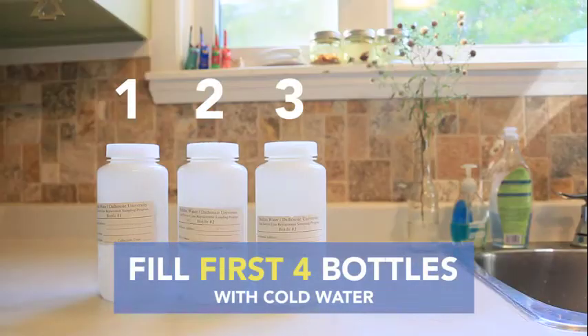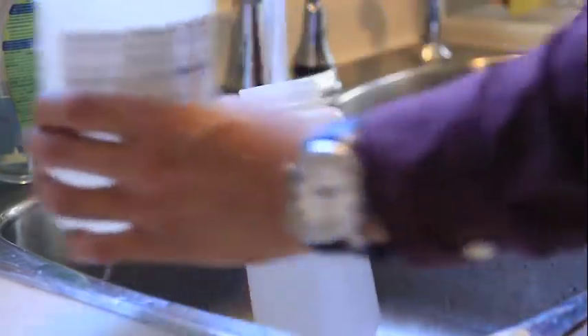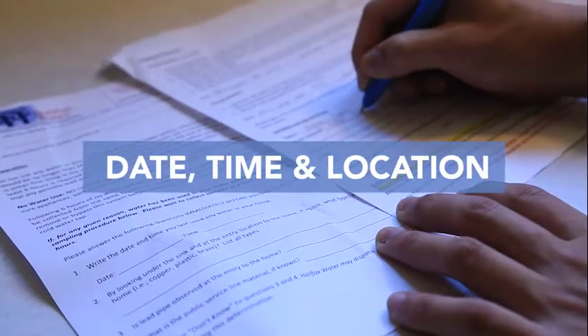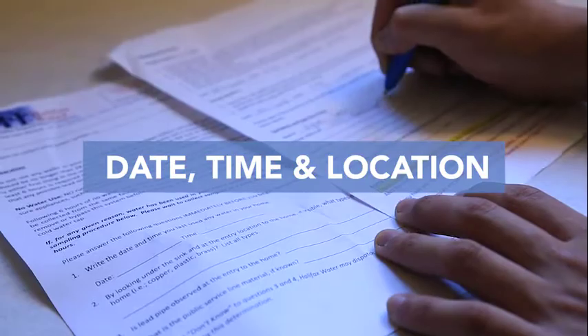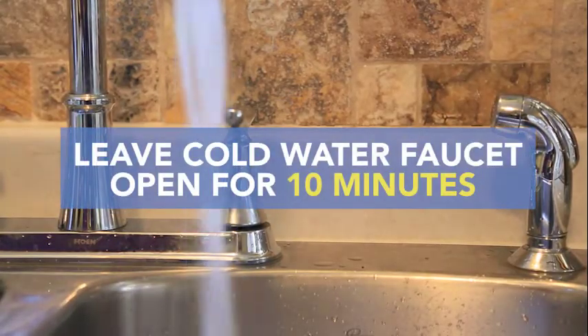When taking the sample, use the cold water tap — and only the cold water tap — to fill four of the bottles approximately one centimeter from the top. Try to move quickly between bottles and without adjusting the faucet to make sure the sample is consistent. Note the date, time, and faucet location on the attached form.